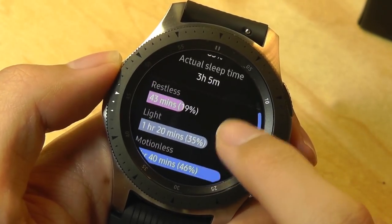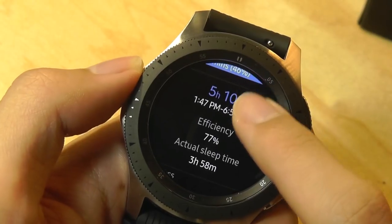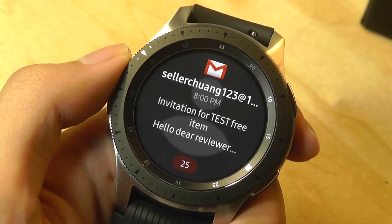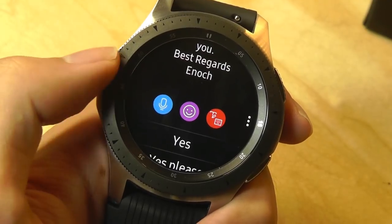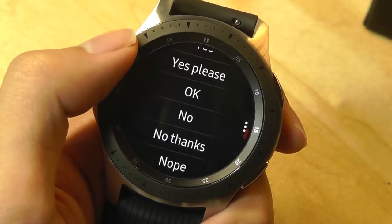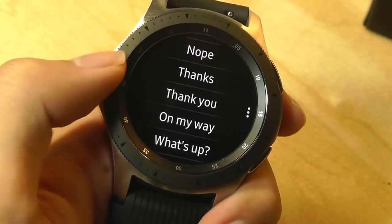From the sleep duration panel, you can see how long you've been restless compared to light and motionless sleep, which roughly translates into light versus deep sleep patterns and how that compares to the rest of the week. You'll also see things like emails, notifications from Facebook, Twitter, and others pop up on the next screen, which you can read on the watch and also reply to. You can use a voice memo, an emoji to reply, and it also gives you quick reply options such as yes, yes please, no thanks, and nope, which are intelligently suggested.